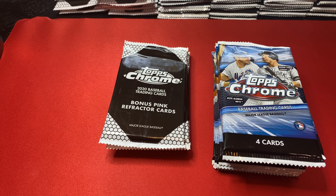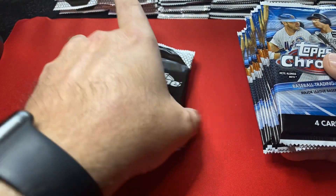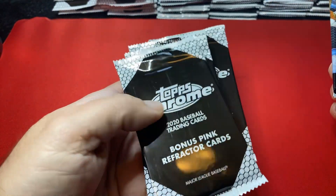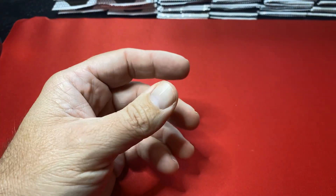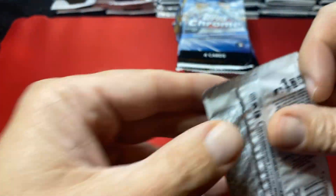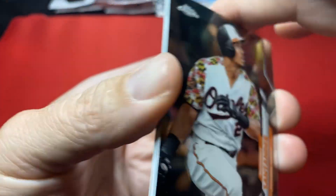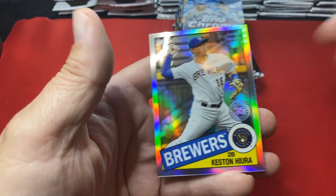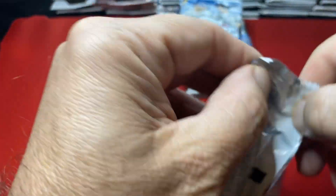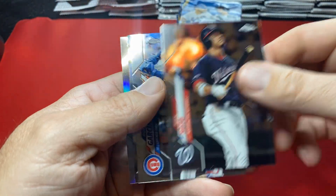Welcome back baseball fans to another episode. Finally here — 25 cellos with 25 pink bonus cards, the pink refractors. We got 25 packs of these, huge stacks of base packs in rows of five. Let's get right into this; it's going to be a long video. Thanks for tuning in, let's get ripping. This was a Facebook purchase, finally arrived — pretty stoked about that.